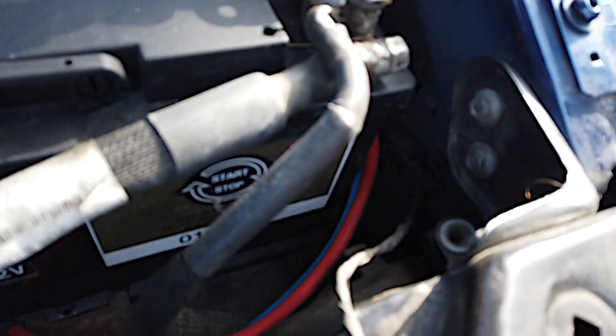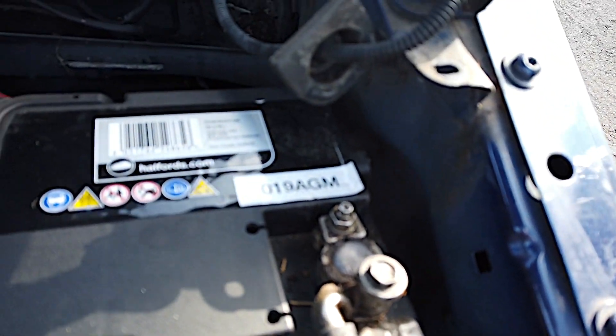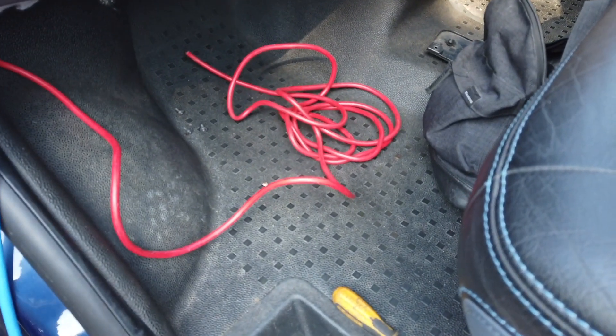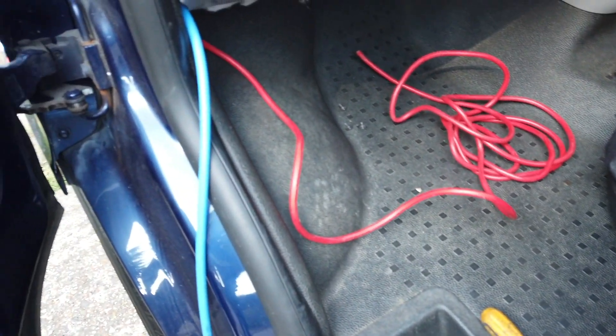I went for going under the bonnet near the battery as it would just make life easier. Run both your cables through the bulkhead as shown here. The passenger seat will need to be removed for this part.